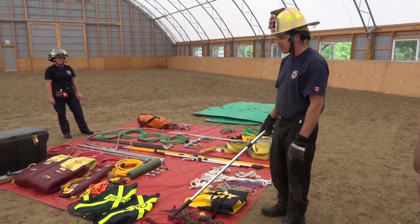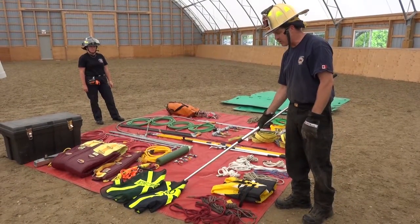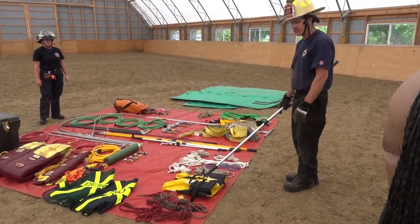This is some of the equipment you would use on a horse rescue. We have our incident command vest, our ISO, emergency halters, and our personal flotation device or PFD.